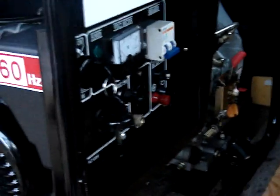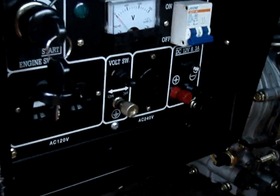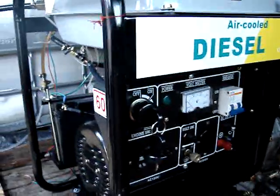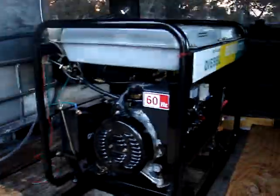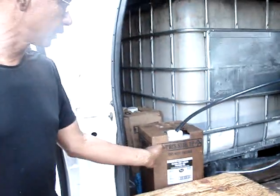The way it works is that you start it on diesel first, and five minutes after it gets hot, you switch it over to biodiesel, to waste vegetable oil, to cooking oil, or even to waste motor oil.